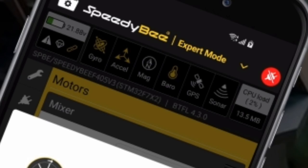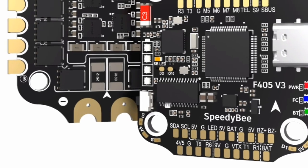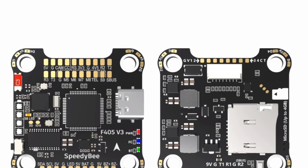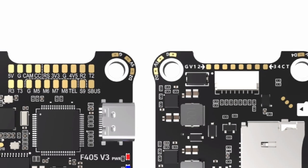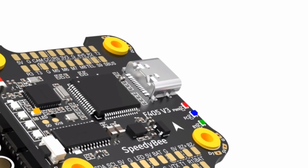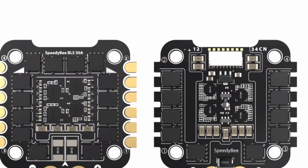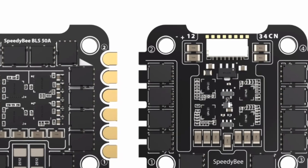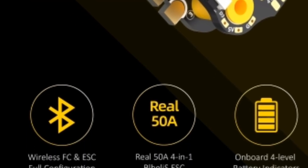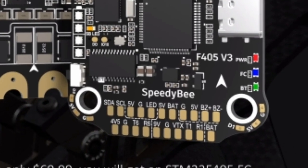The Speedy B F405 V3 Stack comes equipped with black box logging capabilities, allowing users to record flight data for in-depth analysis. By examining metrics such as motor outputs, gyroscopes, and PID controller values, pilots can fine-tune their setups for optimal performance. Whether you're troubleshooting issues or seeking to enhance your drone's capabilities, the comprehensive data provided by the black box feature empowers users to make informed decisions and unlock new levels of performance.